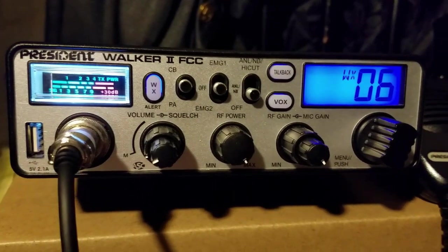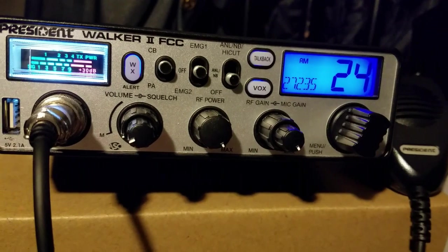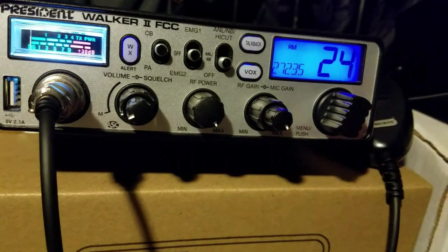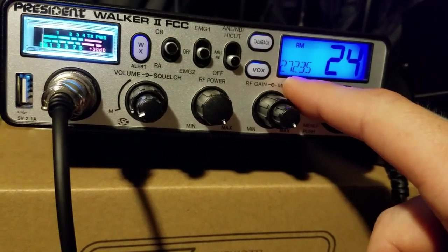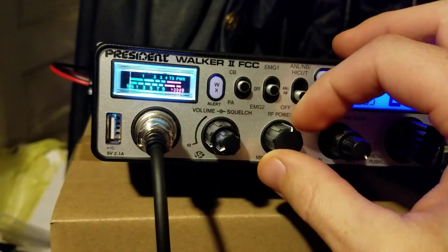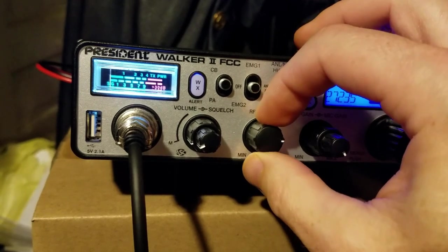Some of the cool features: it's got the weather on it, which obviously it's not going to do weather right now because it's on a dummy load. One issue I found is that sometimes it wants to stick on the weather, but I find that if I just hit the mic once it'll transition back to AM. It shows your channel number and frequency but you still hear the weather being forecast. You also have adjustable RF power.